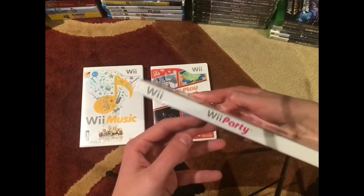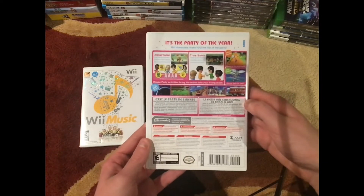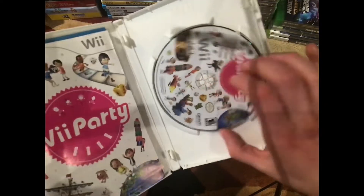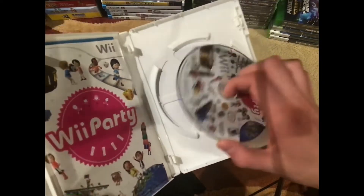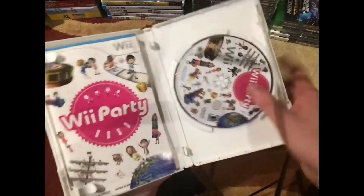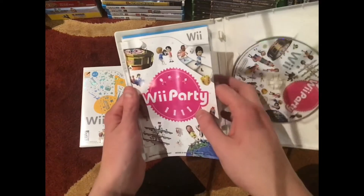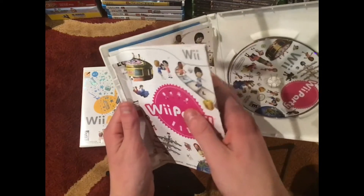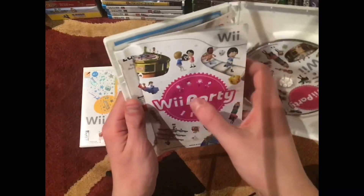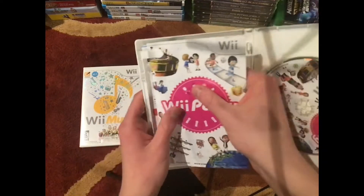It looks really nice on the side here, nice and white. The back is nice, and the disc is really nice — perfect, no scratches on the bottom there. Wii Party came with the manual, the Club Nintendo ad, and the other games ad.